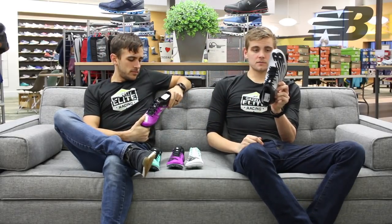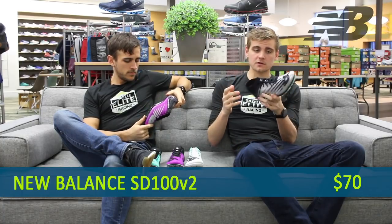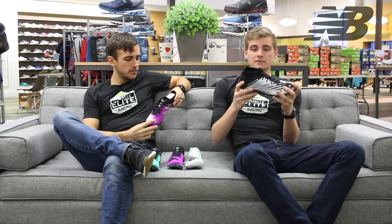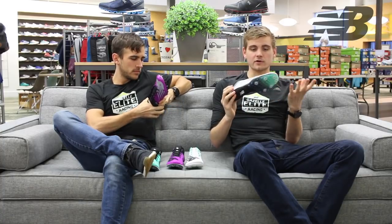For sprint spikes, they have a unisex spike: the SD100, sprint distance 100. Not super aggressive — more of an entry-level spike. It has a nice little booty on the top as a cool additive. It has a great fit, tight enough to feel like a spike, and it's got a pretty universal fit that works well for both men and women.